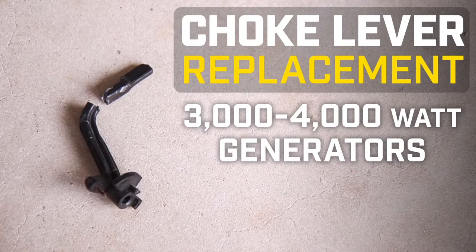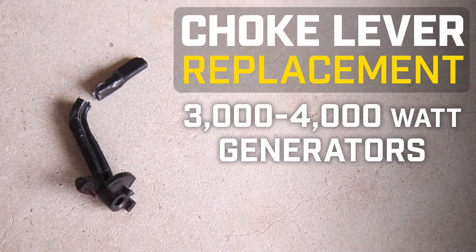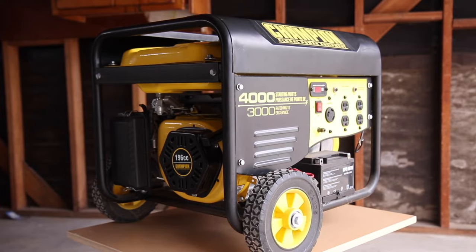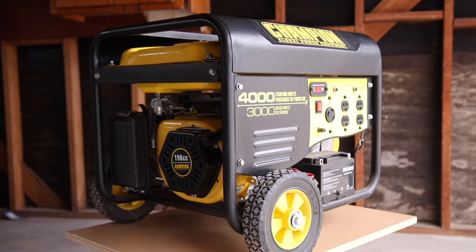This video will show you how to replace a broken choke lever on your Champion 3000 to 4000 watt generator. Always let your engine completely cool before working on your unit.